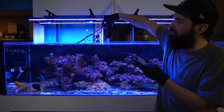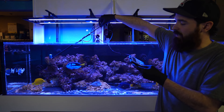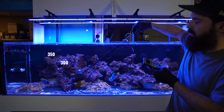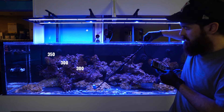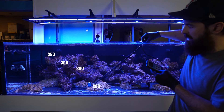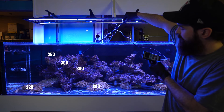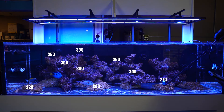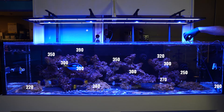Starting off, I always do it with the tank fully running, then turn off the pumps and do it again. At the top point we're at about 350 to 300. I measure at the points where corals would rest and lay — that's about 300 in the mid area. Down on the bottom we're at about 275 to 280, and 220 in places. Going way up high: 390, 350, 300, around 270, 300, 320, 250, and about 200 on the low end.